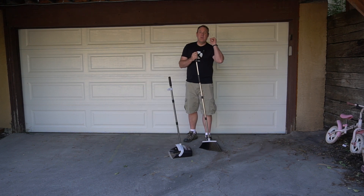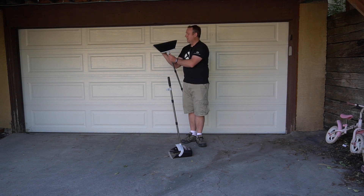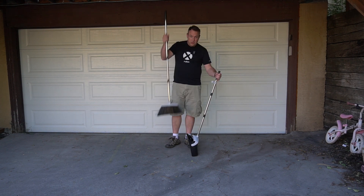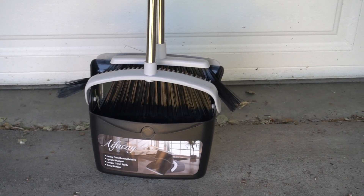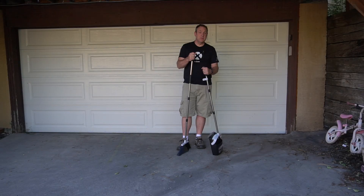I really like this broom. I do have one complaint: the bristles angle out on both sides, which is great for sweeping, but when you try to put the broom in the dustpan for storage, the bristles come out on the outside, making it hard to store. That's the only area for improvement I see with this broom.